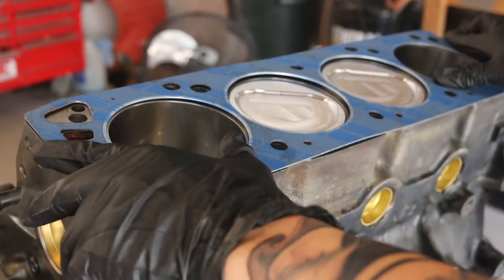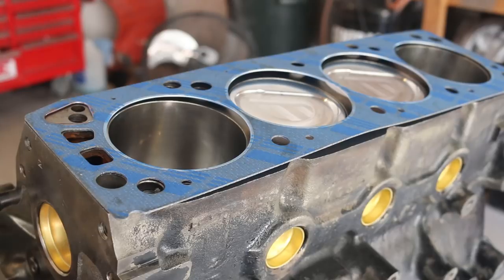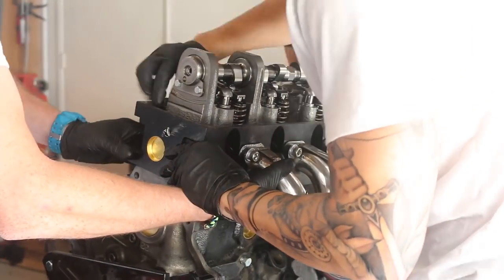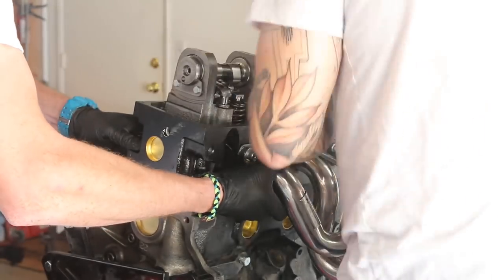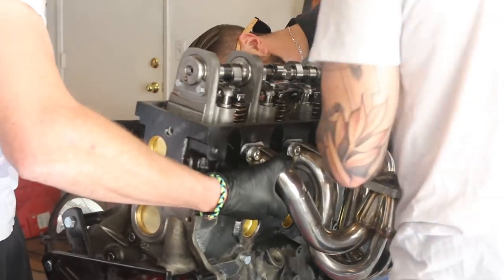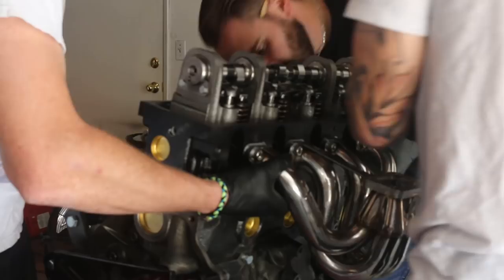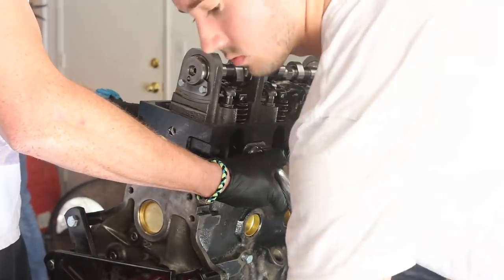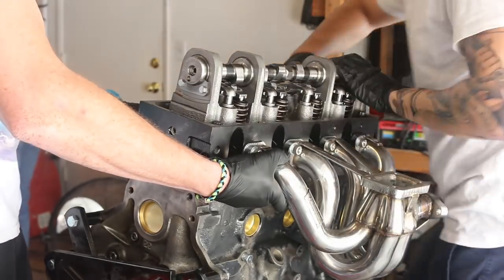Having checked all the tolerances and knowing everything was good in the lower end, we were able to bolt on and torque down the head.